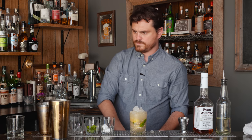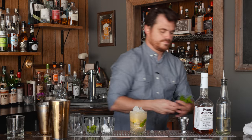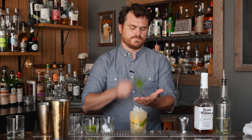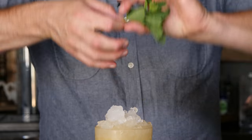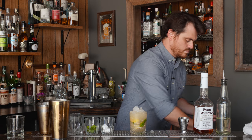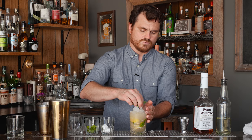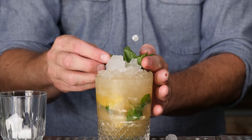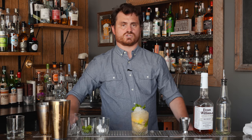I'm going to do a little mint sprig. You take your mint, slap it on your hands to release the oil lightly. Twist it, so you make like a little bouquet. And then you stick it in there. Voila! A whiskey smash. Well, a bourbon smash. Bourbon smash.